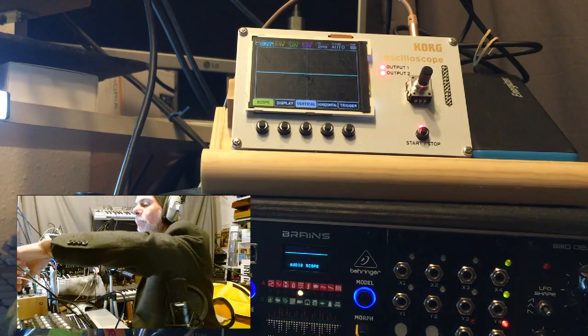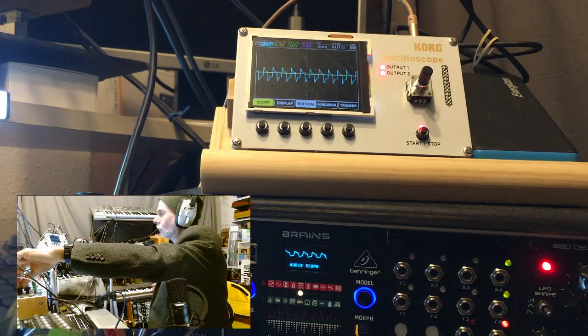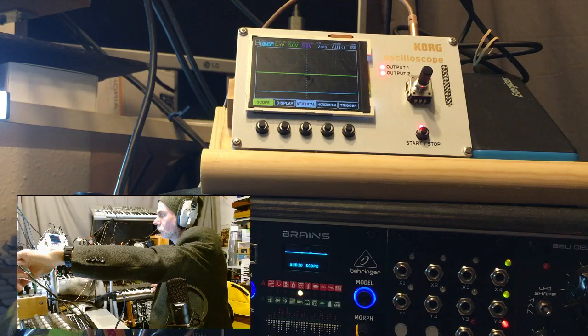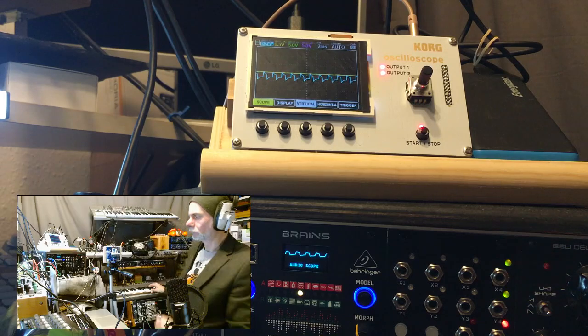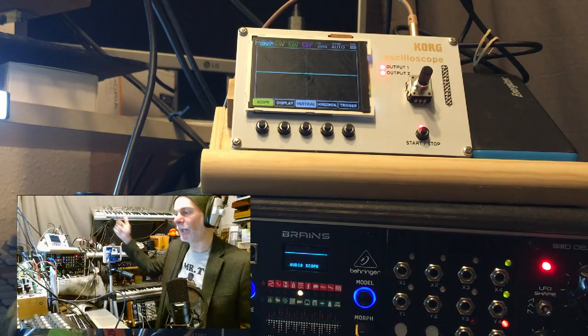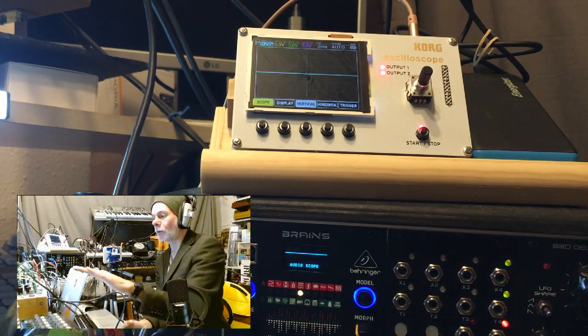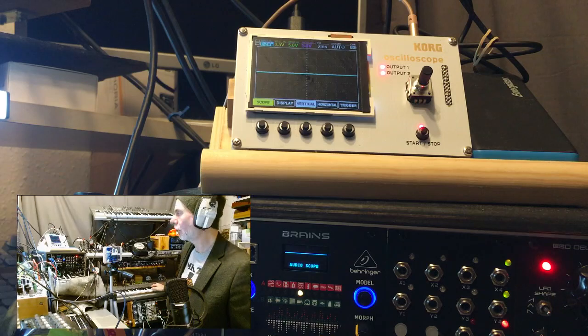Let's just do some pulse width modulation. Again, just eyeballing it, they look the same. Let's finish off with triangle wave. Lovely triangle wave.